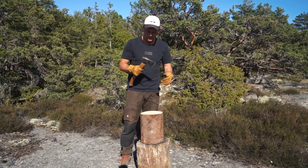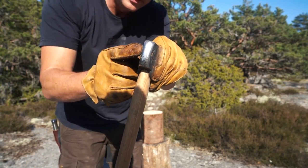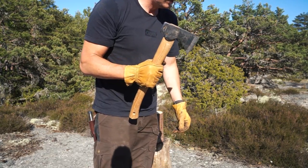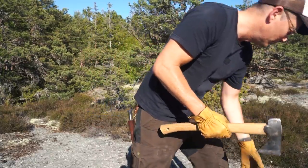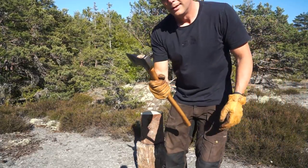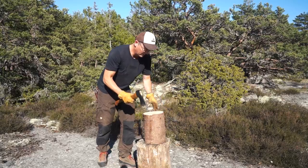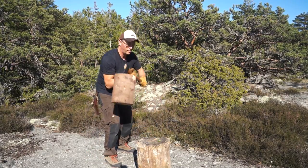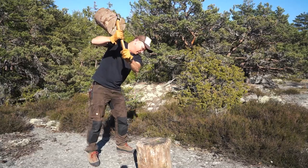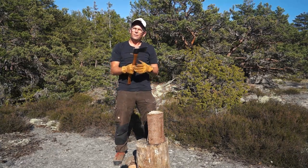Now we tried the Gränsfors Bruk Hunters Axe. As you can see here, it's rounded to take off the skin of deer. This is Jägarens Yxa. Now we're going to try the Hultafors Hunters Axe. This one is completely flat. So it's a big difference actually.